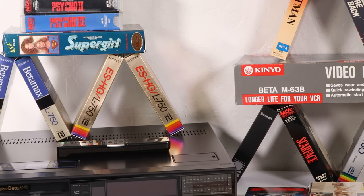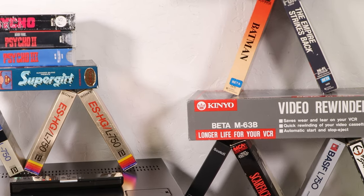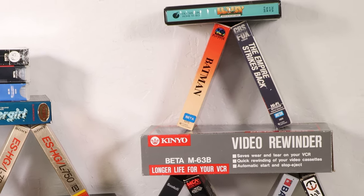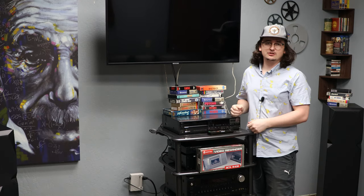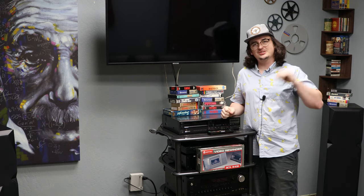This Betamax player is among the best models anywhere. If you'd like to check it out, you can view it on our website at SpendCertified.com. The link is also in the description. Thank you for stopping in and watching our video today. If you enjoyed it, please leave a like and subscribe to the channel. We'll see you next week.